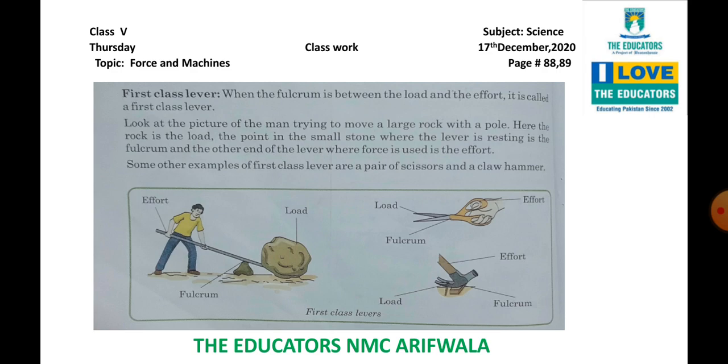Today we will discuss about first class lever. First class lever kya hota hai? Fulcrum ek aisa fix point hota hai jiske ird gird machine koi bhi mechanical work karte hue rotate karti hai ya rest karti hai, fulcrum kehlaata hai. When the fulcrum is between the load and the effort — jab fulcrum load aur effort ke darmiyan mein hoga — to it is called a first class lever.